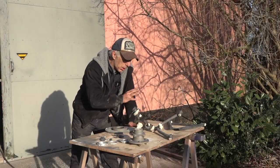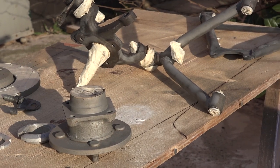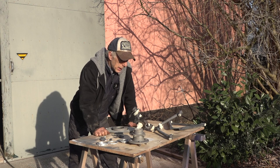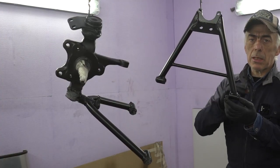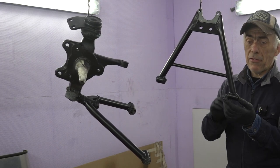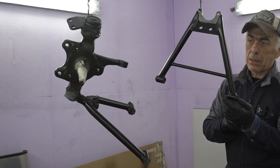I've been soda blasting all the different parts — this is just one side, the other side is inside. I'm going to spray them in the spray booth and get it all cleaned up. I've painted the wishbones and uprights with a special zinc paint to prevent rusting after blasting, and now we're applying some glossy black paint on them.